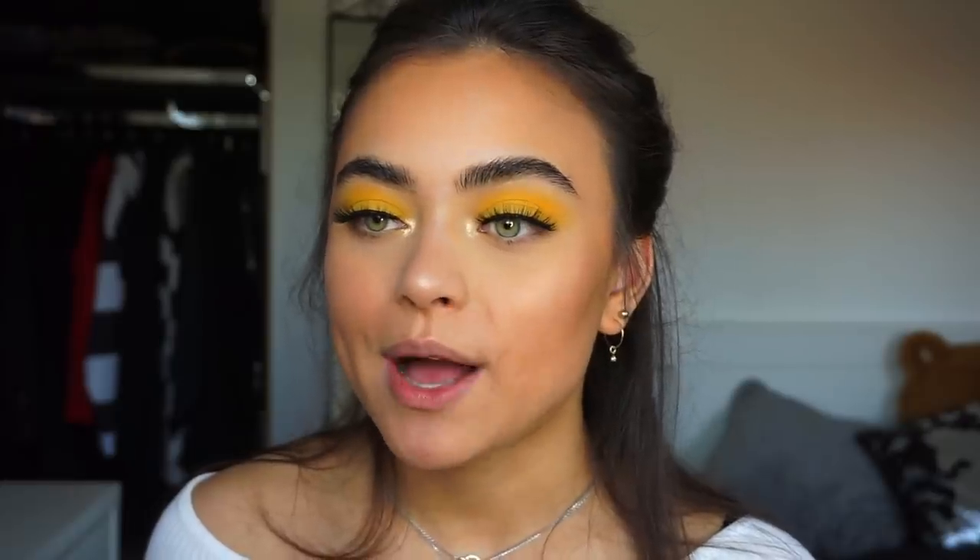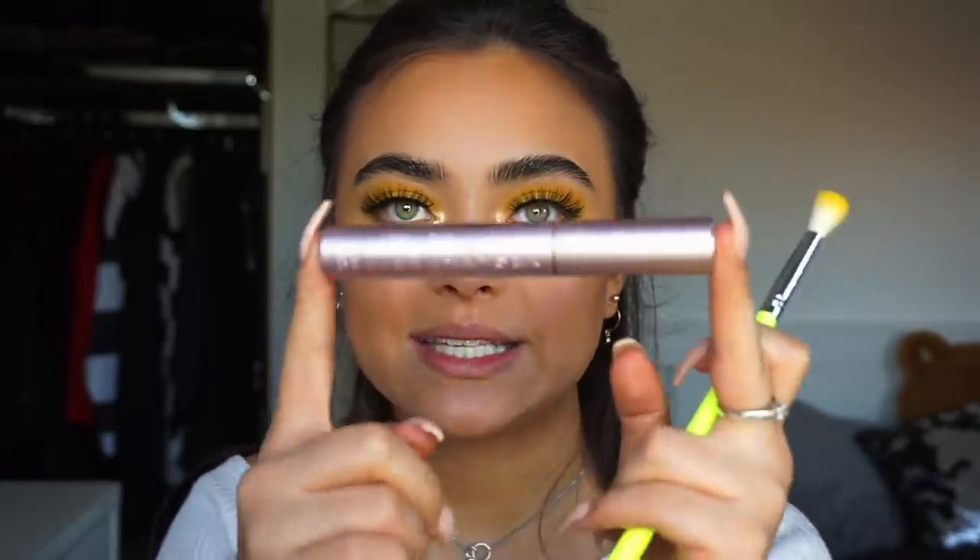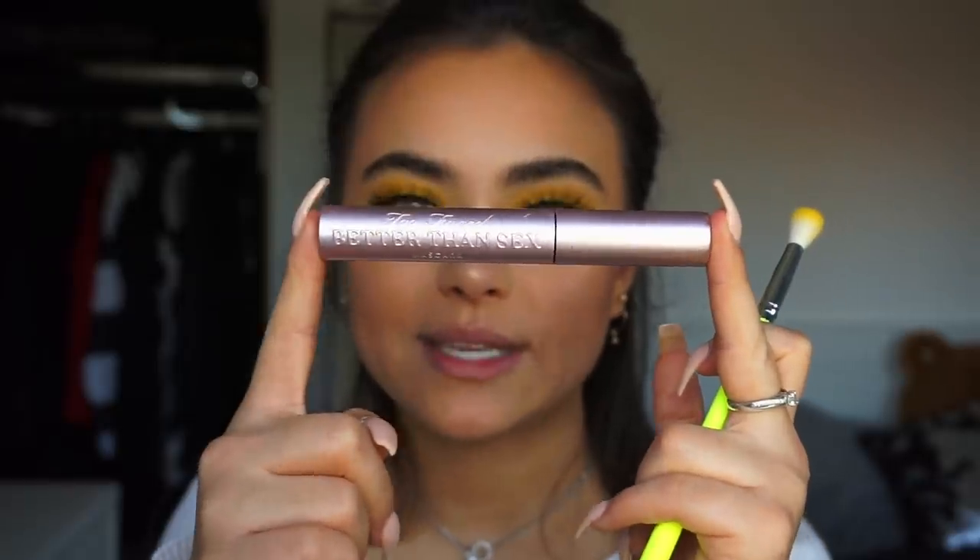Now I'm going to be applying a little bit of that yellow eyeshadow on my lower lash line, and I'm also going to be applying some bottom lash mascara. This is the Too Faced Better Than Sex Mascara.